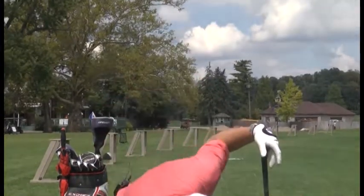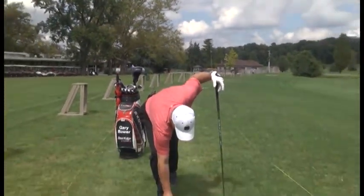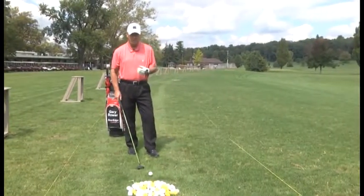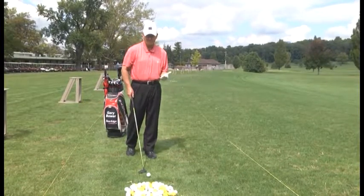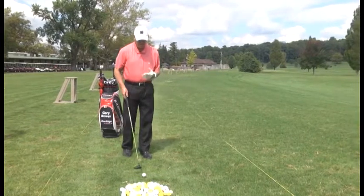I'm going to set up with my 3-wood. As I've talked about on previous shows, with your 3-wood, you want to play the ball forward in your stance off the inside left heel. If you're a left-handed golfer, it's just the opposite of what I'm saying.